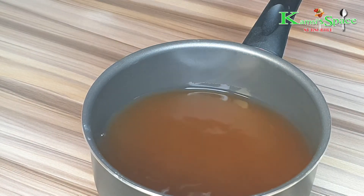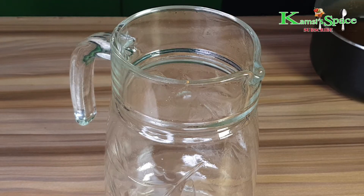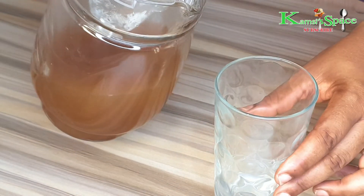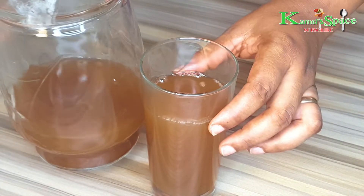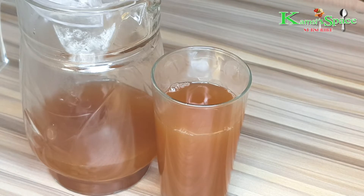Now you are good to go. Transfer it into a jug. To lose weight naturally at home using this miraculous drink, drink half a cup of this daily — half a cup before sleep and the rest in the morning before breakfast. Hope you will get positive results in a few days.